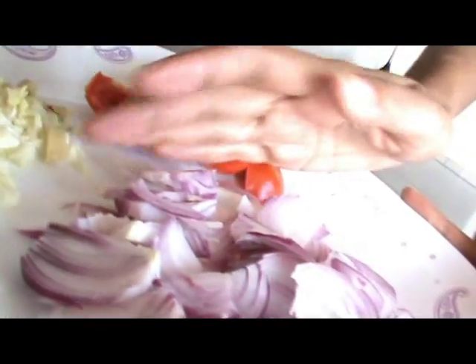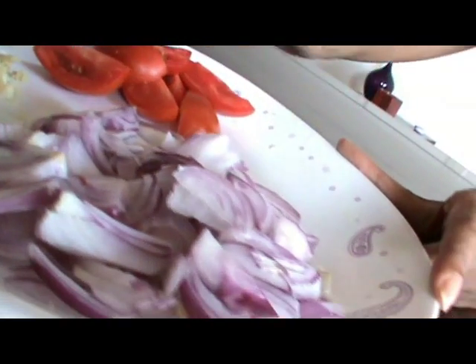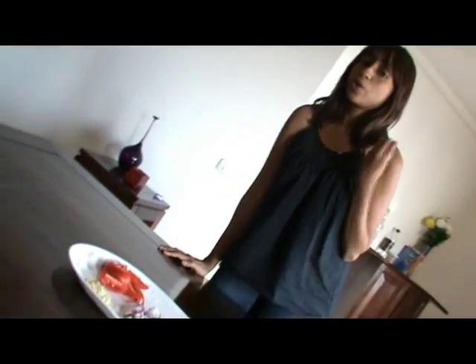Three medium-sized red onions. If you can't find red onions, you could use white or Bombay onions. Be generous with your onions because that is where the curry flavour is. Every time you cook a curry, make sure you use a lot of onions.